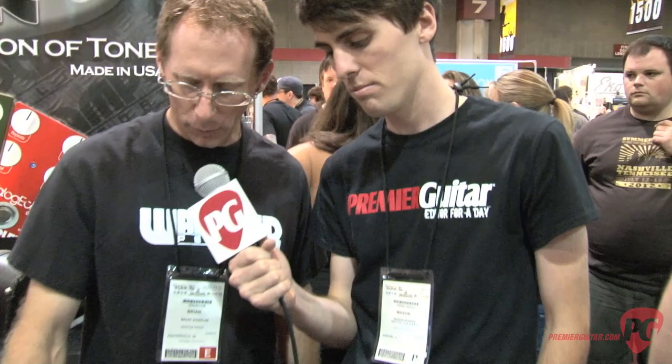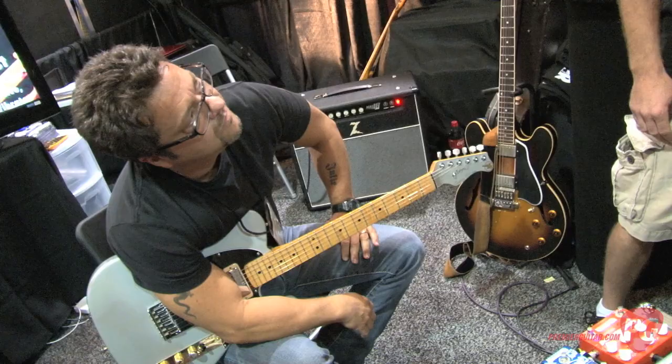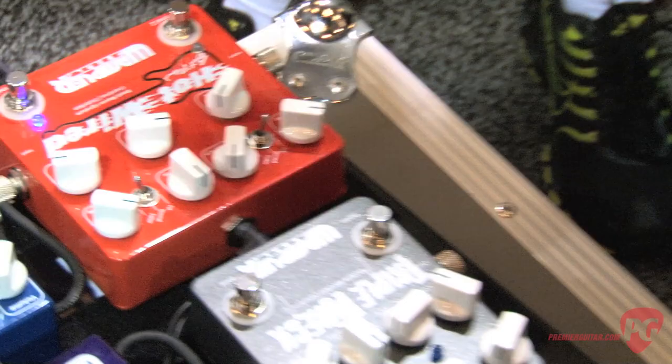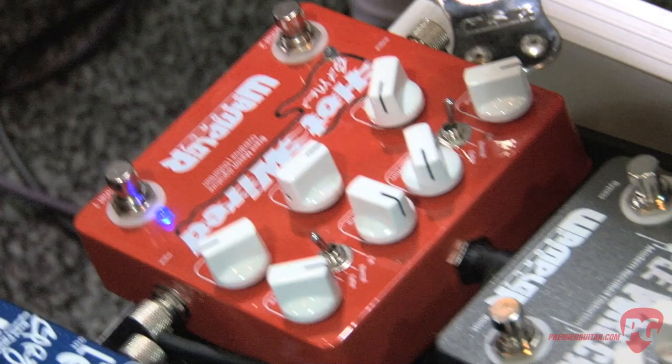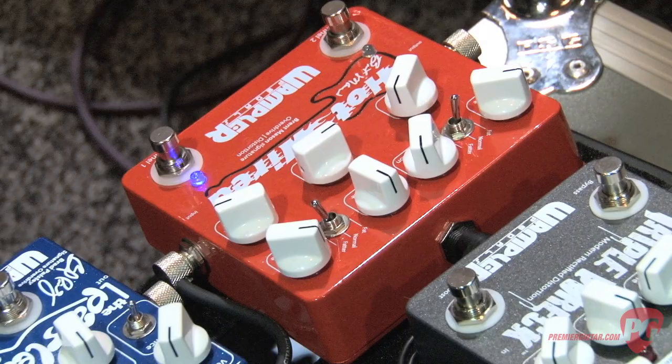We have the Wampler Hot Wired, which is of course the signature Brent Mason pedal. It's got two different channels. The right channel is more of like the chicken picking stuff that Brent's known all over the place for, and that has a clean blend, gain, tone, volume, and a bass boost on it. The left channel is a little hotter, a little more distortion to it, and it's used for more gainy type of stuff.